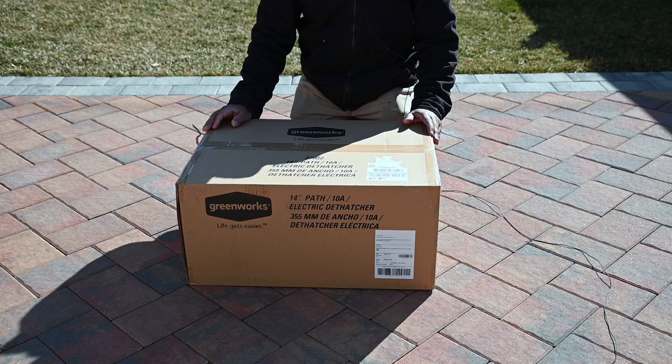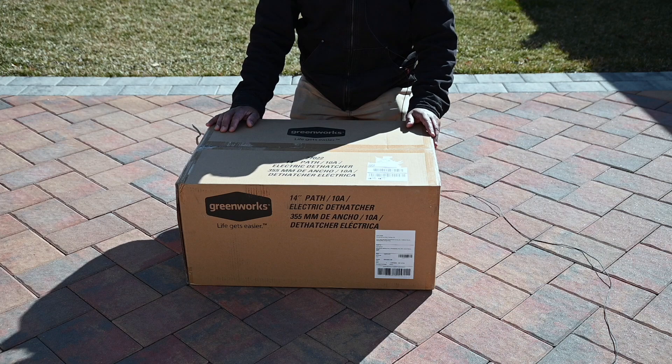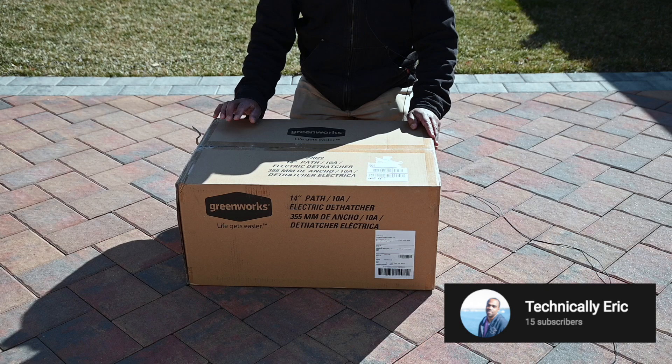I got a toy here, thanks to my brother who turned me on to this item. He has his own YouTube channel — Technically Eric is his channel, I'll put a link to it. He picked this up to do some lawn work.